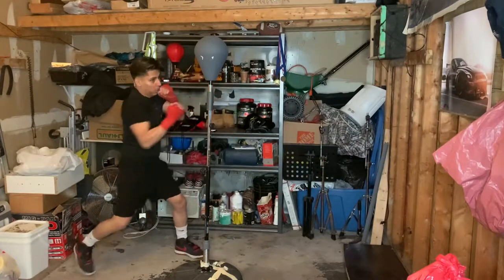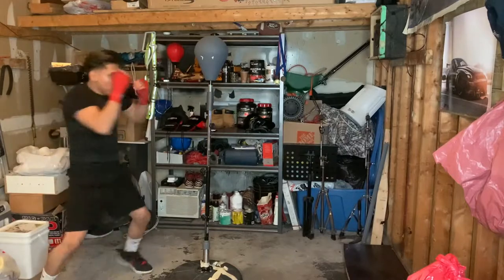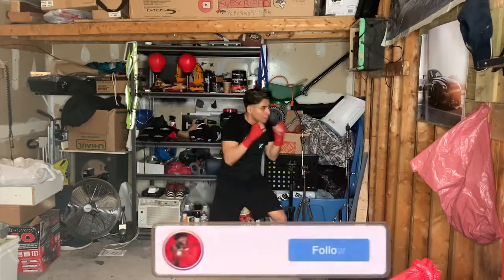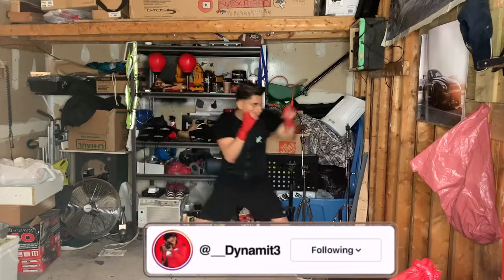So as you can see, I'm just warming up my body, doing shadowboxing. I like to do this because warming up is actually good for your body and it prevents injuries as well.